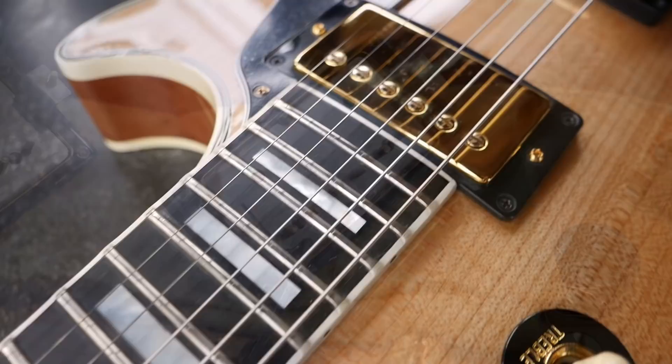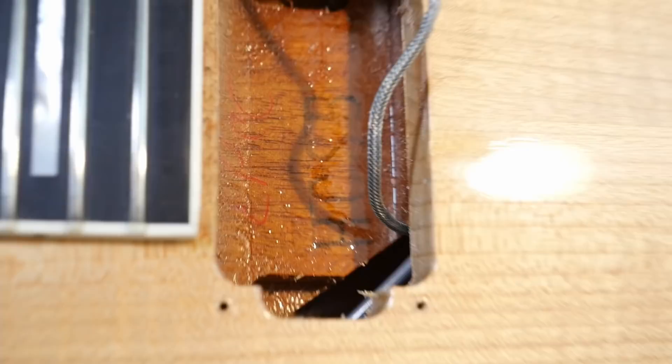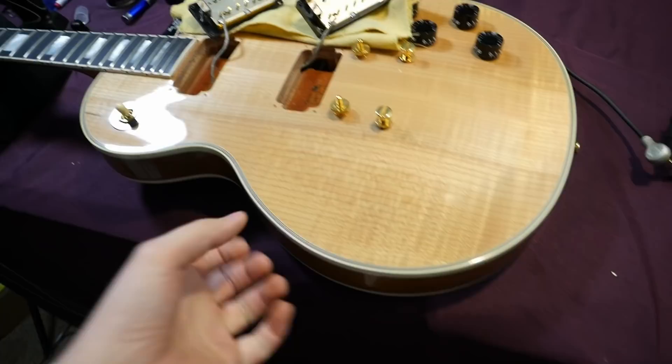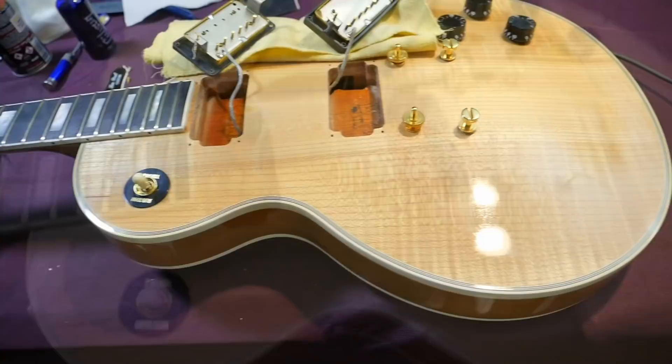Here's another interesting thing: inside the neck pickup cavity, it's stamped 'HCSB' for Heritage Cherry Sunburst. This doesn't look like Heritage Cherry Sunburst to me, but this happens — sometimes they'll pull something off the line that looks good and do it in natural or whatever fancy finish for these catalog guitars. That is not uncommon; you can also find that in the Norlin era. Some guys might open this and wonder if it's been refinished.